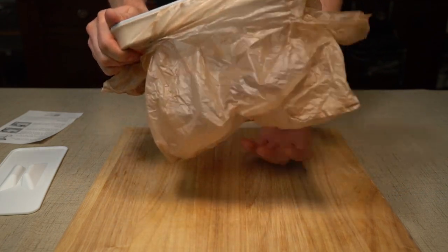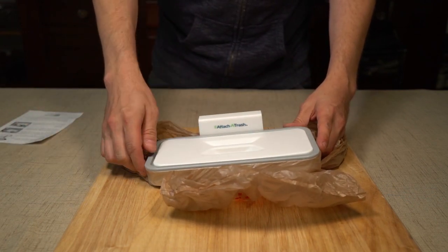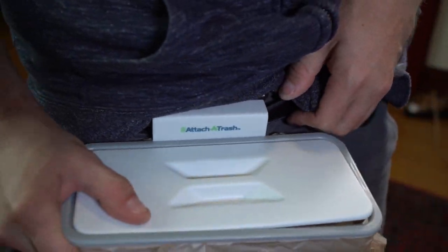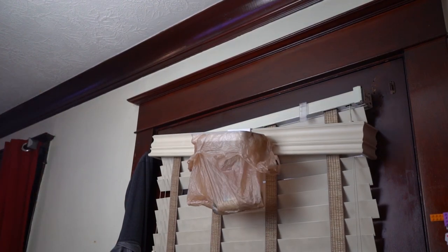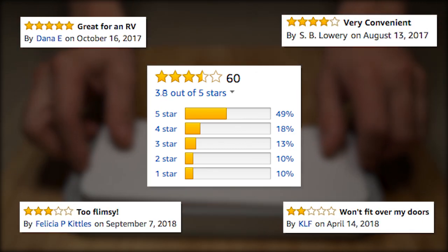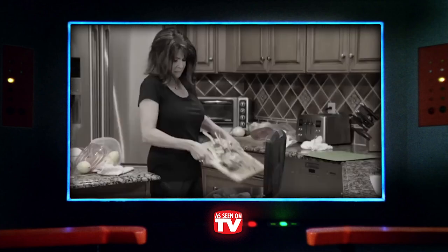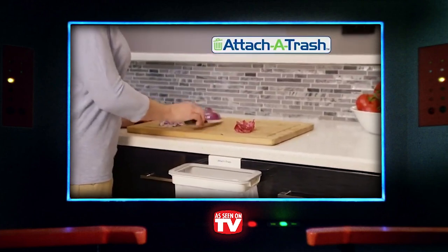Coming in at a paltry nine bucks, the Attach-A-Trash is the epitome of a value purchase simply based on its varied applications. We affixed it to many things in the house — most notably a curtain rod — even putting it on your full-size trash can for recyclable materials. On the go? Why not Attach-A-Trash to your belt loop? Boasting an average of 3.8 stars on Amazon, it would appear that some folks would prefer to drag Attach-A-Trash straight to the dumpster, but don't let them dissuade you. There's a definite value to having temporary convenience at your disposal, and it can easily help you keep clutter down while toiling away at something more important than a trip to the can.